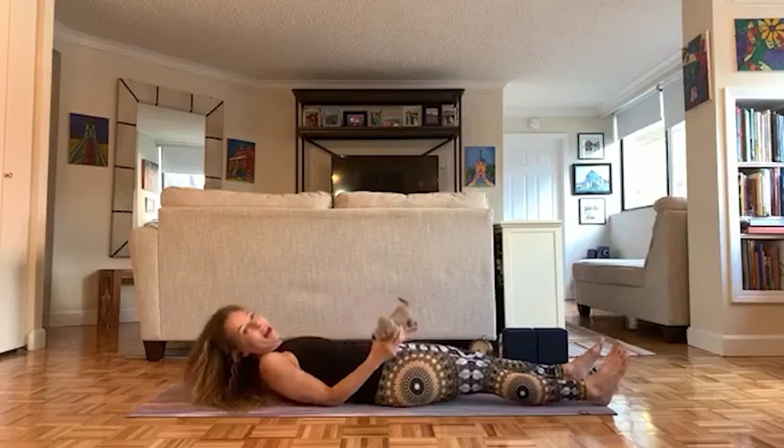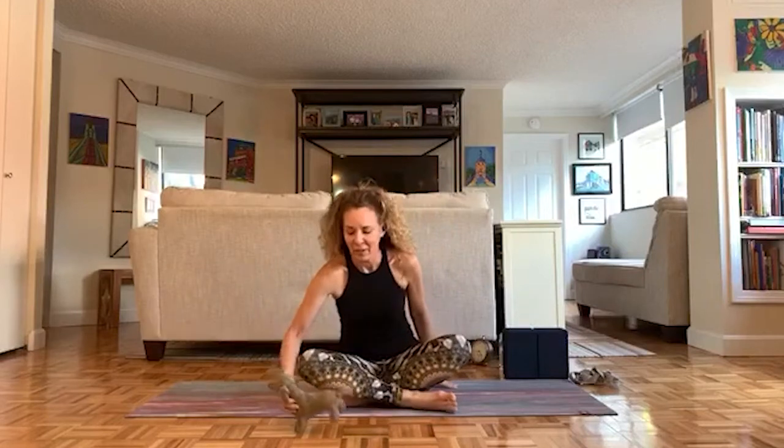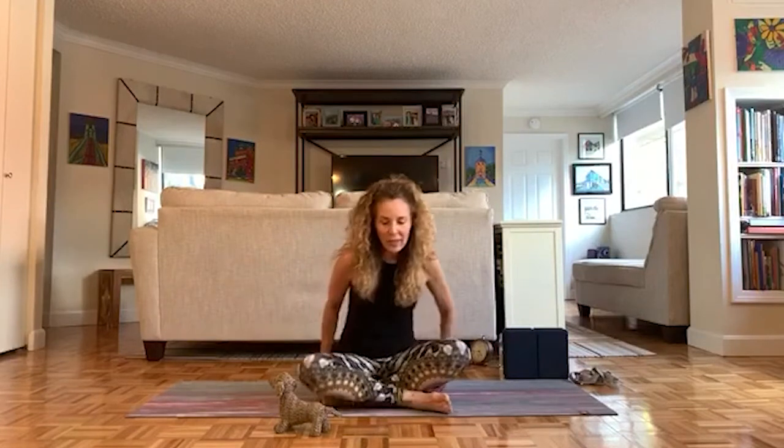Before we sit up, just notice how your body feels after doing all those belly breaths. You can say it out loud — how does your body feel? Maybe it feels the same, and that's okay — however it feels is fine. Come up to a seat when you're ready. I'm going to sit up on the edge of a blanket, but you can sit any way that's comfortable. We're going to do the same thing, but this time put your hands on your belly. You'll be able to feel your belly pressing into your hands when you breathe in, and your belly and hands will fall when you breathe out.